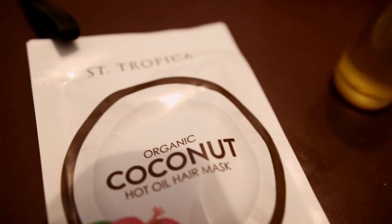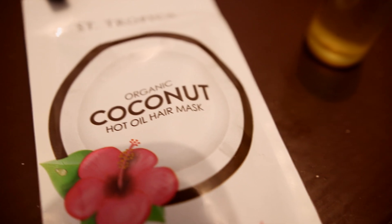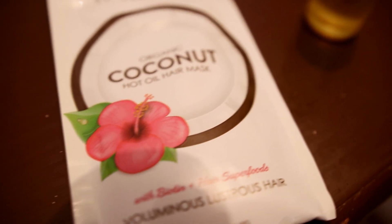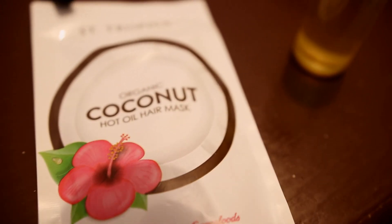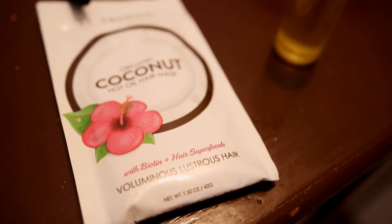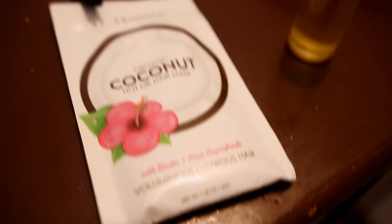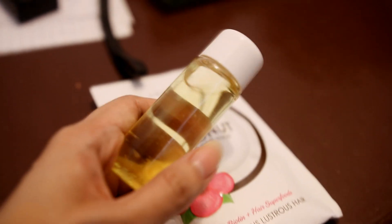So this is what I'm going to be using all over my hair. It's the St. Tropica coconut hot oil hair mask, and as many of you know this is actually my go-to hair mask if I don't have time to make my DIYs. This one has biotin and it also has some hair superfoods, and on my scalp I actually made another batch of ginger oil.